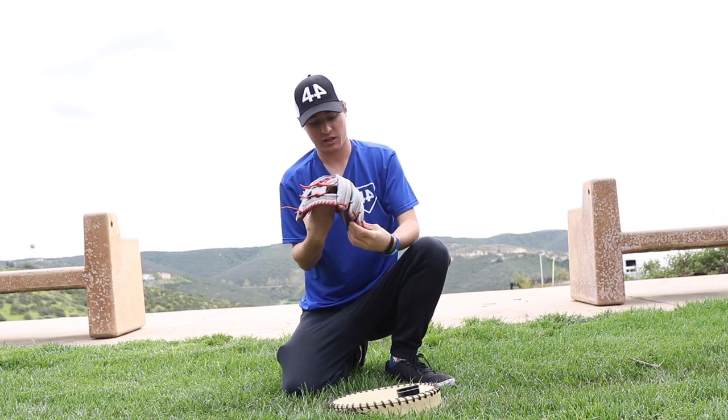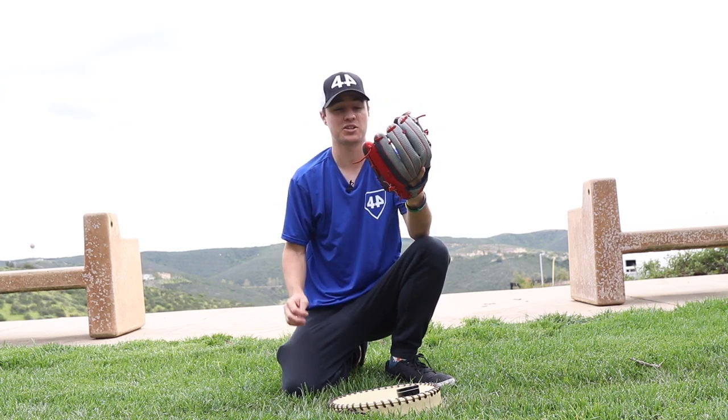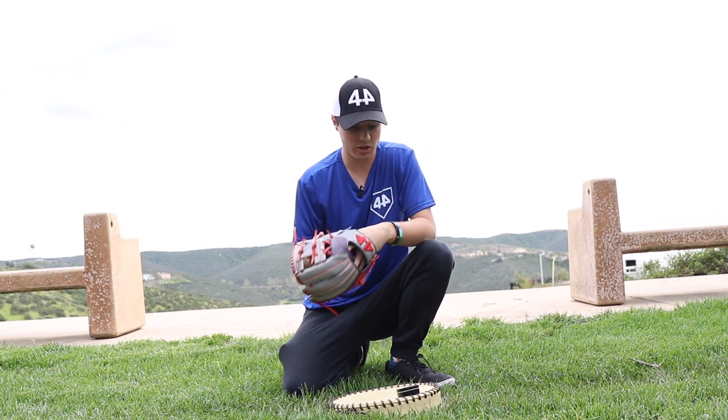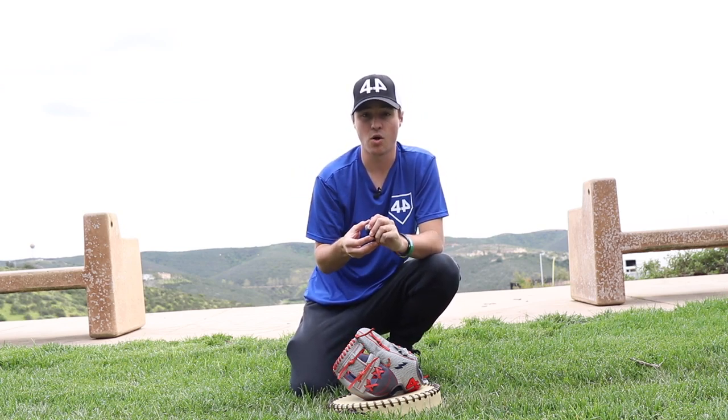And then we should have the glove pretty much game ready. I'd say one or two more days of catch and this thing will be ready to use in a game. So the last thing I'm going to do right now is put a little bit of glove rub on the glove. This won't help speed up the breaking process, but it will help keep the leather from drying up and help keep the color in the leather.